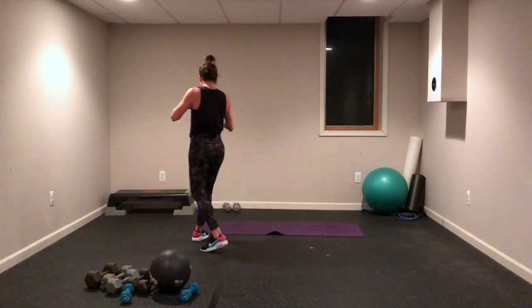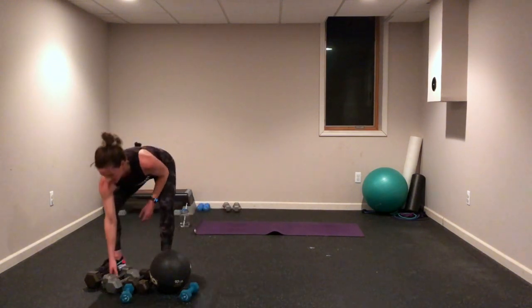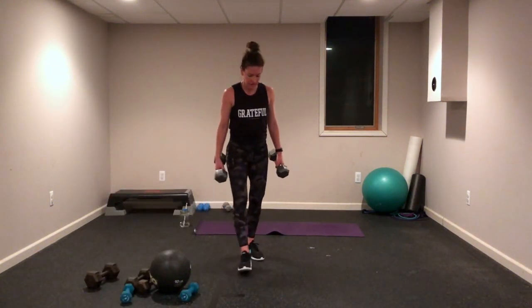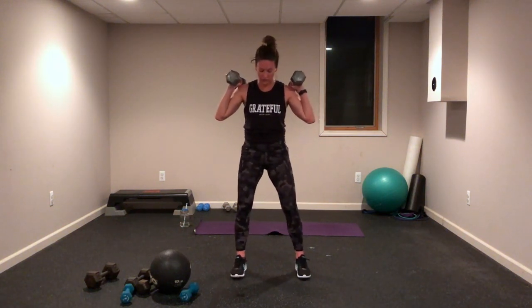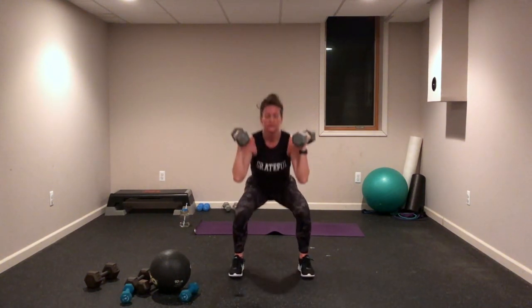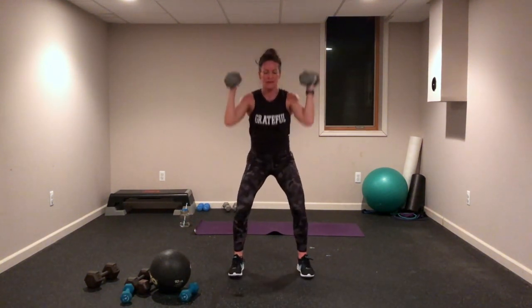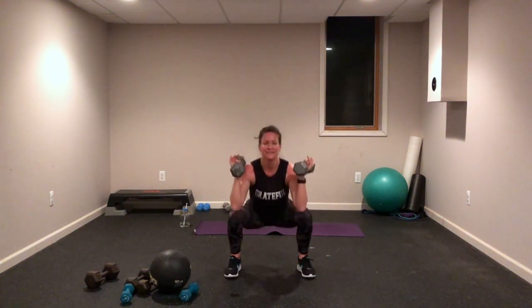We start with that squat and overhead press. Heavy weights here. Get them up there — get ready, get wider than those hips, get down low, push up strong. Maybe come up to those toes, lift those heels off the floor. Listen to your body, you know what you need — challenge yourself. If this is not difficult enough, change it, step outside that max, make a change for yourself today. Let's breathe — front side raise coming up.